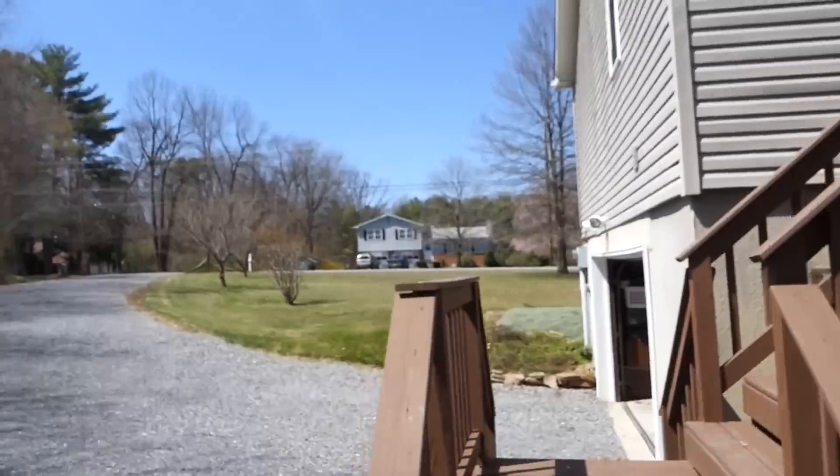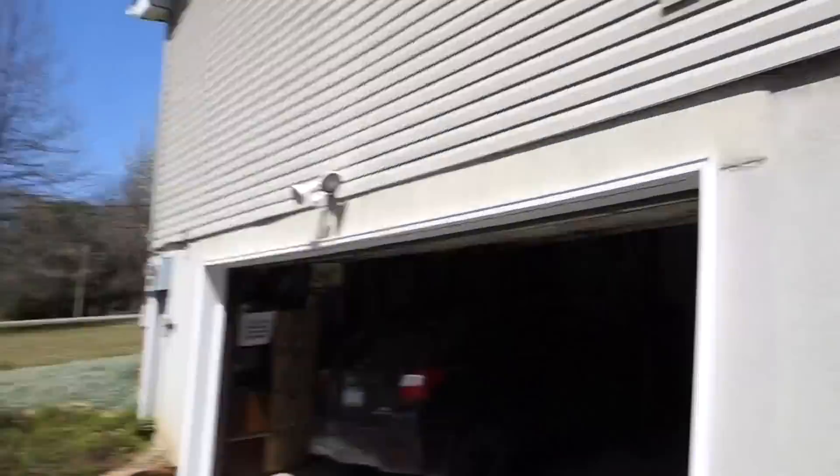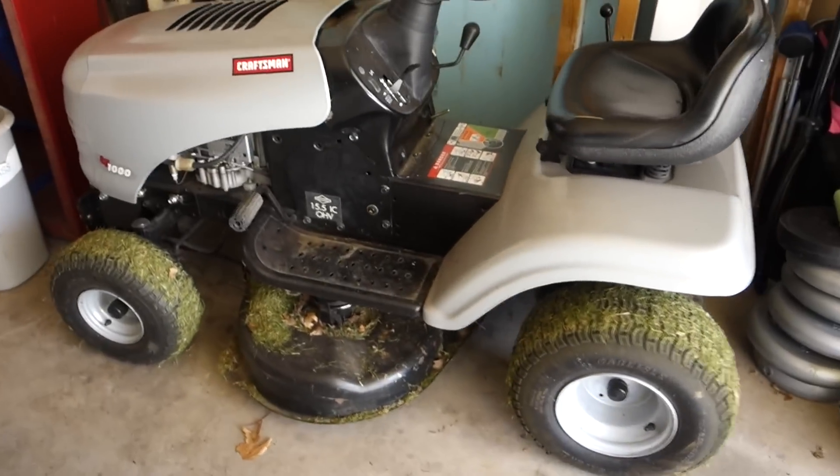This will be my first mow of the year, but I did mow a little bit last night — I actually did this little spot out here and the front yard to get that looking good. I did that right before dark, so I put my mower away right before it was pitch black outside, and I didn't have a chance to clean it.